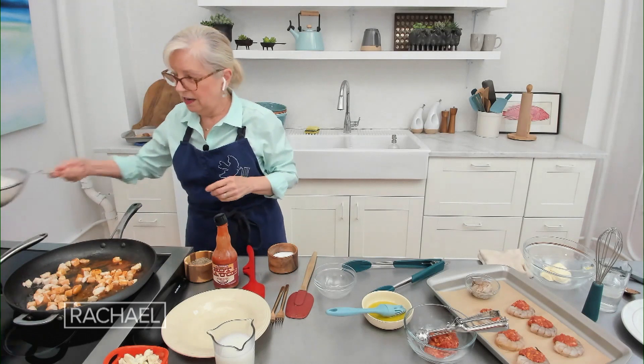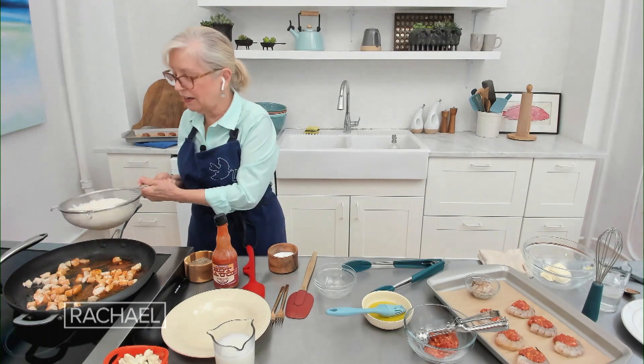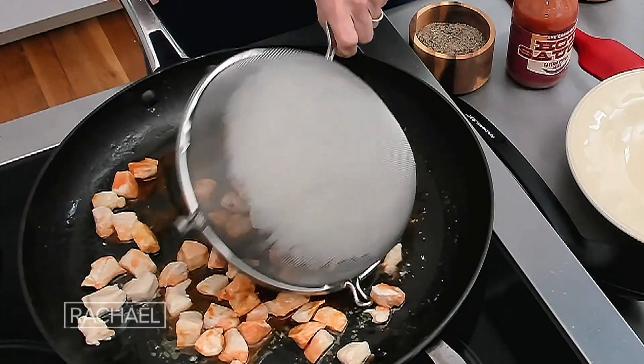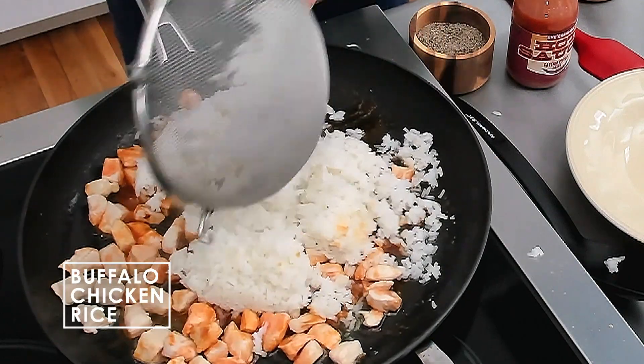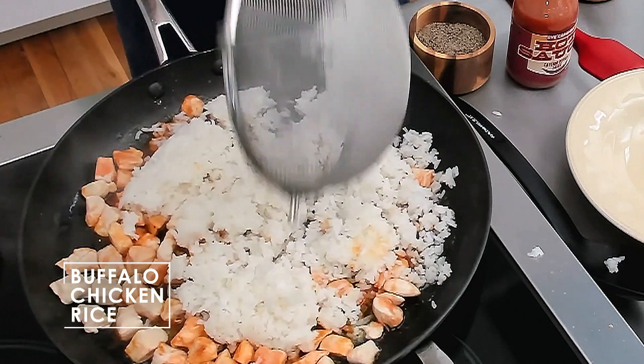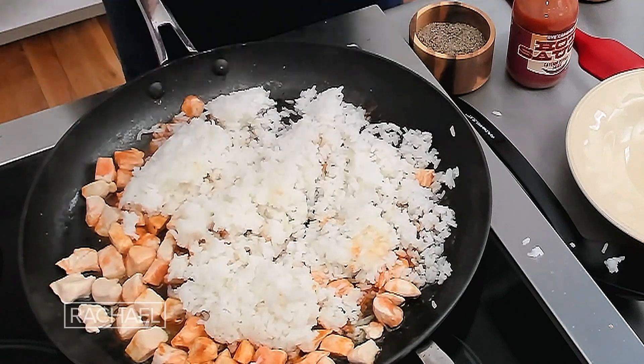The next ingredient is cooked rice, and I cook it the cheating way — the pasta way. This is drained for a second. This always happens to me — sort of fun moments. It reminds me of cooking live when everything went wrong. There we go. That's the fun part, because everybody's life is like that, don't you think?